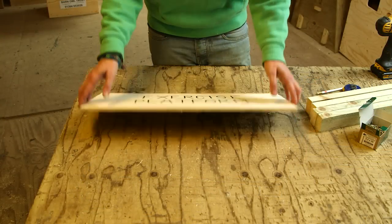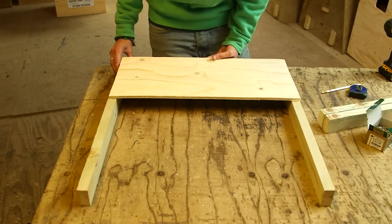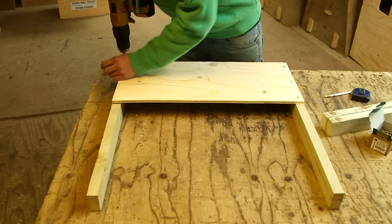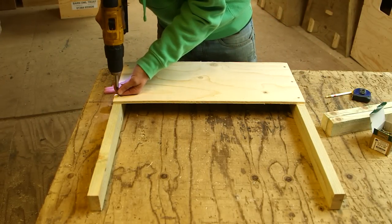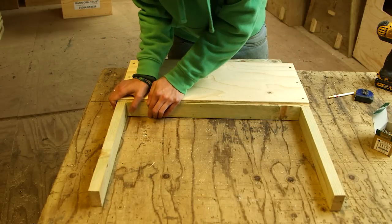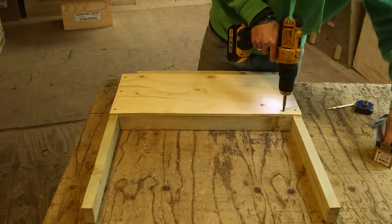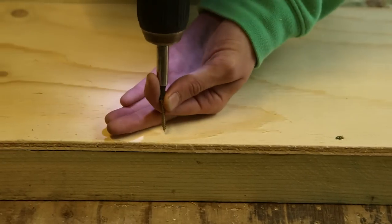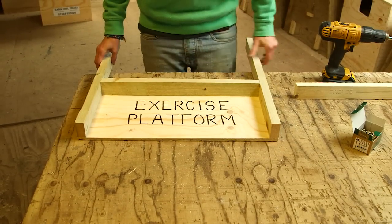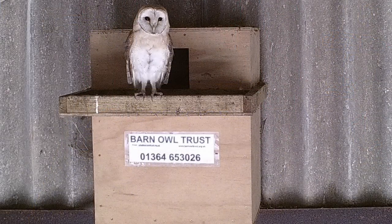For the exercise platform, take two of the longest battens and screw them to the ends of the plywood — do make sure the battens are parallel. Now take one of the 51 centimeter long battens and fix it along this edge of the plywood. Turn it over and fix the remaining 51 centimeter batten along the other edge. This is important as it will give the young owls something to grip.